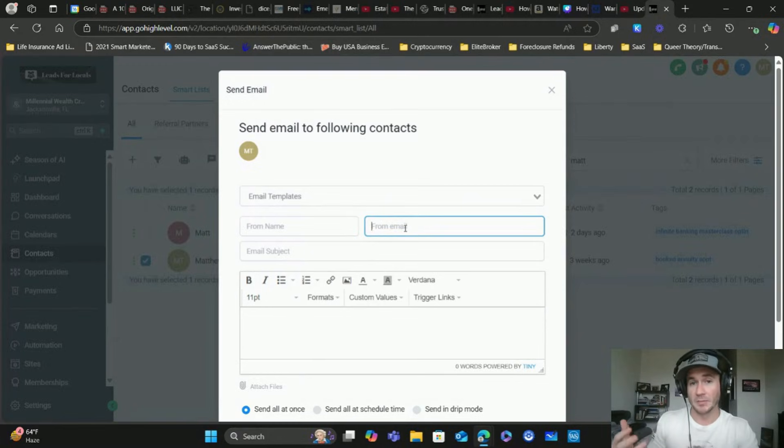You have to use whatever dedicated domain email address you have set up - that always goes in the from email field. I like to use a custom value for the from name and from email; I have different training on that linked below. The from email field is very important because if you don't have the right email in here, one, it might not even send, and two, I can almost guarantee it's going to go to spam. This is the biggest mistake I see people make in the GoHighLevel platform - not using the correct email address in the from email field.